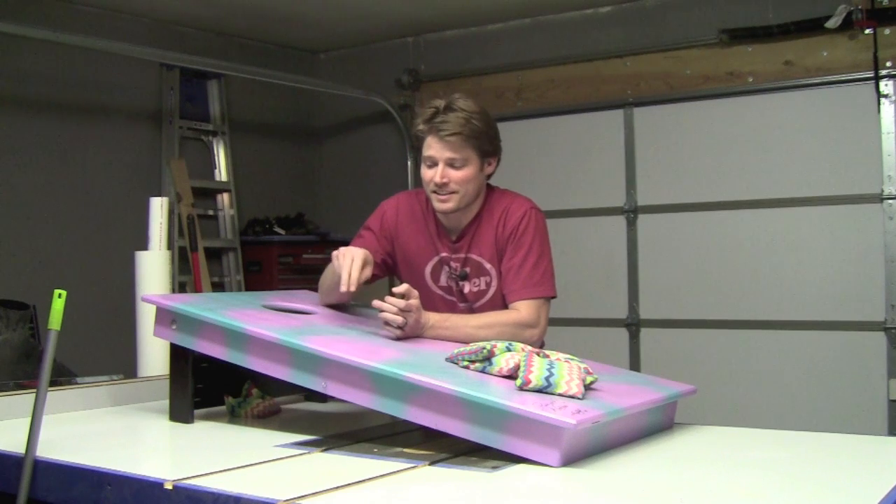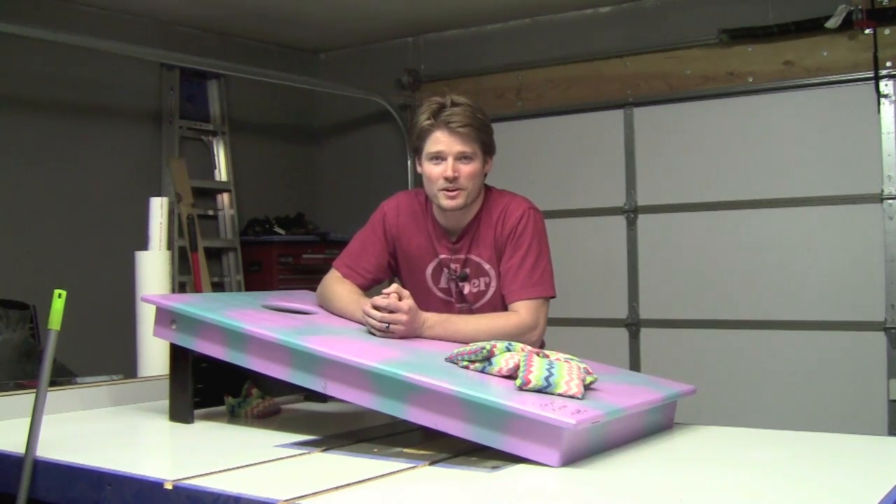Hey guys, I wanted to welcome you all to a new week of Rockin' H Woodshop. And since it is a new week, it is a new project. I'm going to show you how to build this cornhole game with a Monsters, Inc. theme today.